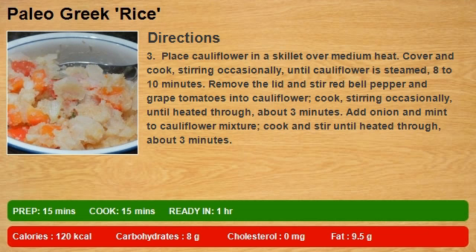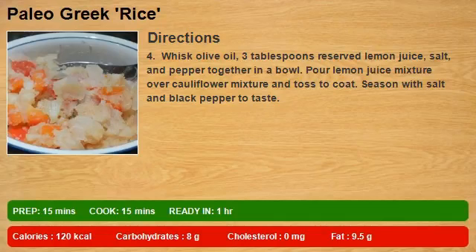Cook, stirring occasionally, until heated through, about 3 minutes. Add onion and mint to cauliflower mixture, cook and stir until heated through, about 3 minutes. Step 4: Whisk olive oil and 3 tablespoons reserved lemon juice together in a bowl.